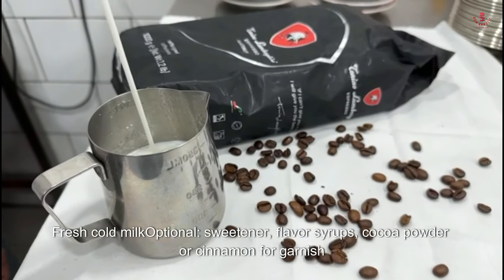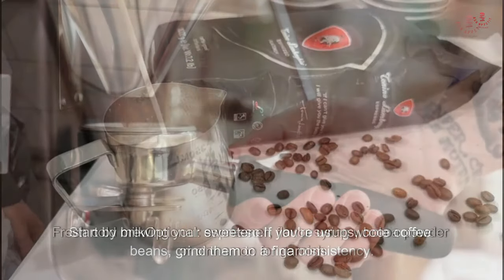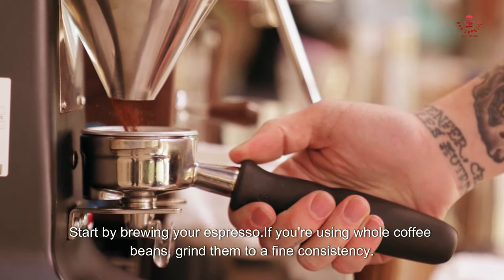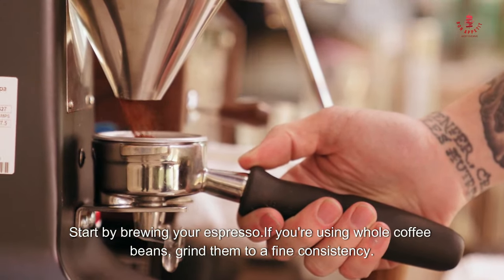Here's a basic guide to making a cappuccino. Ingredients: freshly brewed espresso, one to two shots depending on your preference, fresh cold milk, and optional sweetener, flavor syrups, cocoa powder, or cinnamon for garnish. If using whole coffee beans, grind them to a fine consistency, tamp the grounds into the portafilter, and brew the espresso shots according to the machine's instructions.